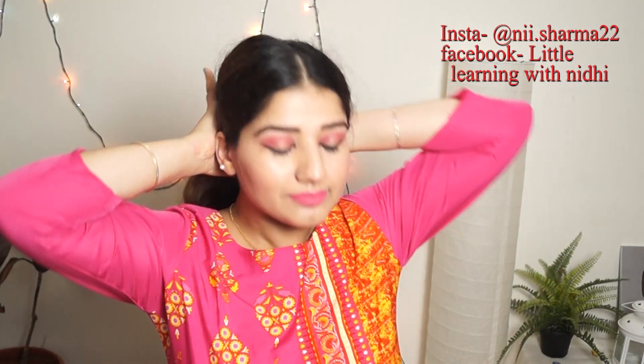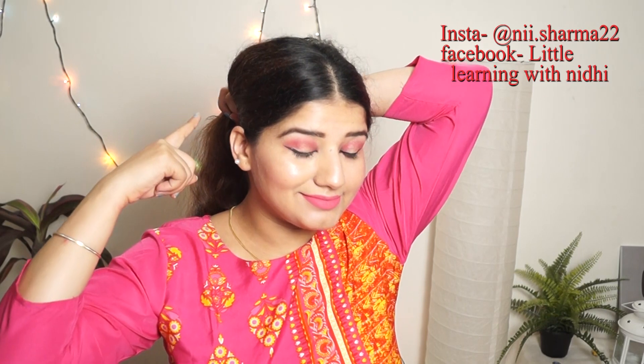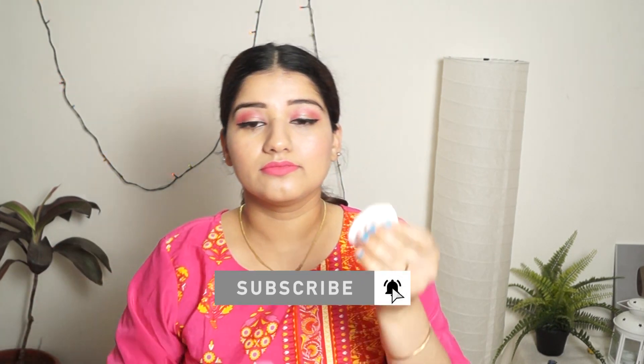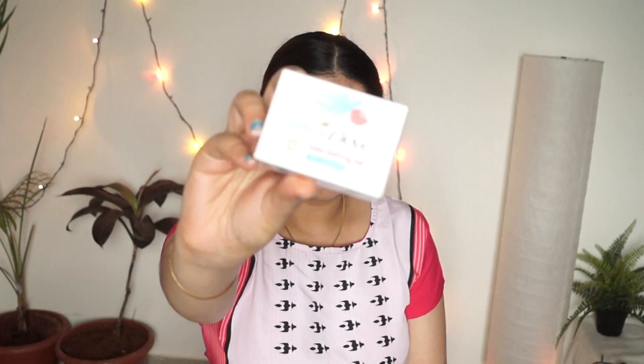Hello friends, Namaskar and welcome to my channel. Today I have a very simple and easy skincare routine that you can do within an hour. First of all, I will remove my makeup, and then we will follow this routine. I will show you how easily you can do this. This routine is for brightening the skin.